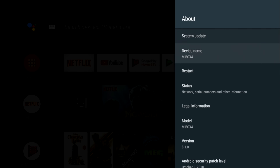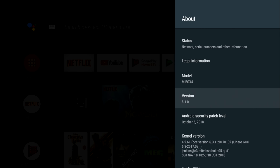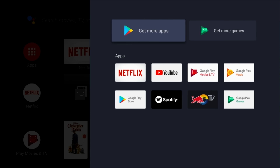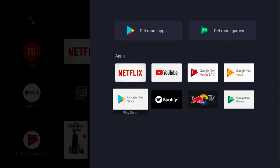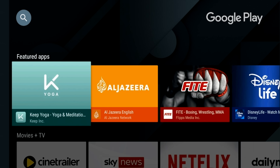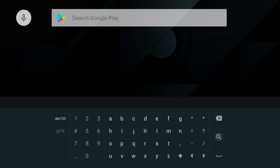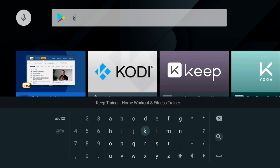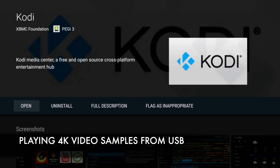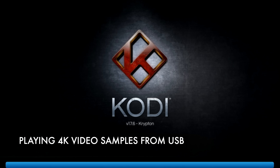In the About section you will see that we are running Android version 8.1.0. Now we are going to play some 4K video samples from a USB drive, but unfortunately there is no media player built in. So I'm going to show you how to get one of the best media players. Go to the Google Play Store, click on search, and type in K — as soon as you type K you will see the Kodi icon. Click on it, select Kodi, and download and install it. We are now ready to play some 4K video samples from a USB drive.